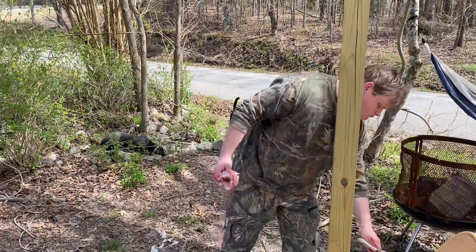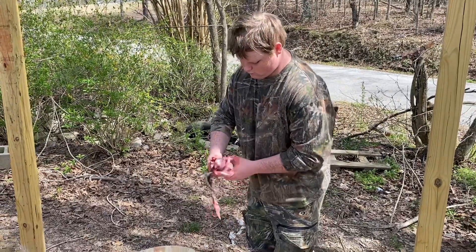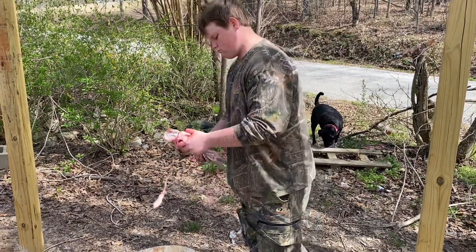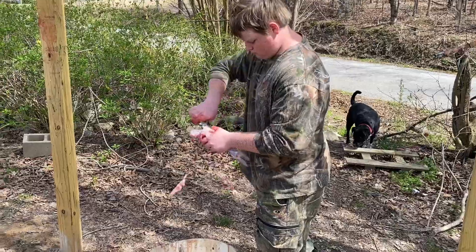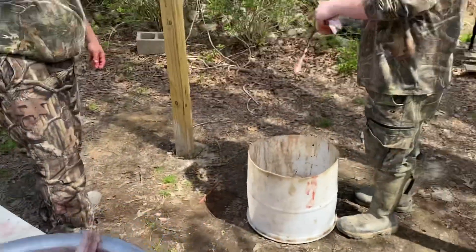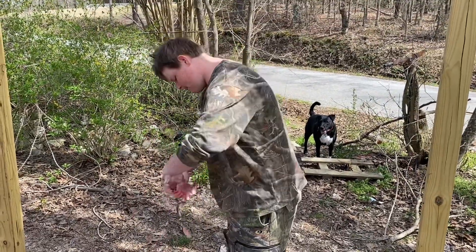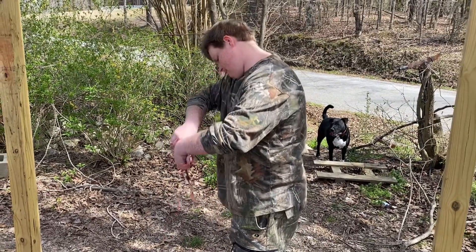He's still learning, but this is how you get them to learn — you actually put them on the fish and do it hands-on. He's done good though. So there's what we've got filleted up. We're fixing to take them inside, wash them up, fillet them, and then put them in the vacuum seal bags to go in the freezer.